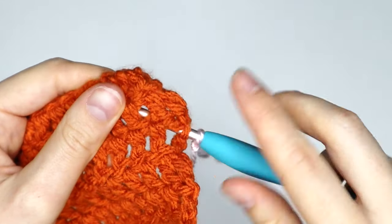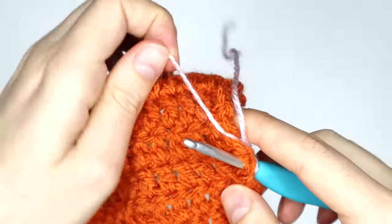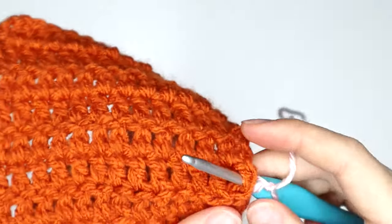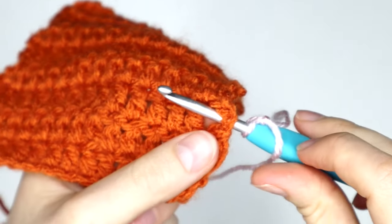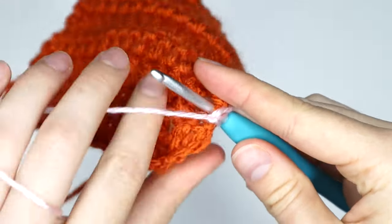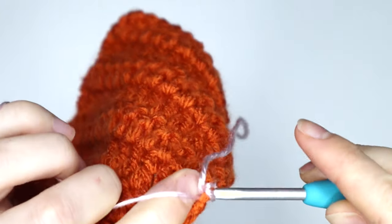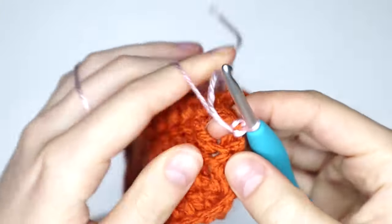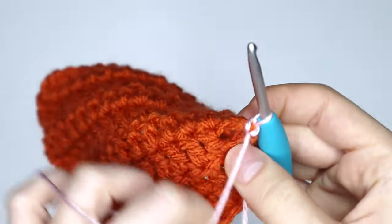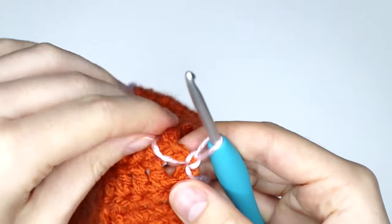Okay, so once you've got it like that on your hook with two loops at the front and one loop at the back, we're just going to secure that with a simple slip stitch, just like so. Get that end out of the way. Once we've secured our turning chain, we're going to go on to the next stitch, which is this one right here.